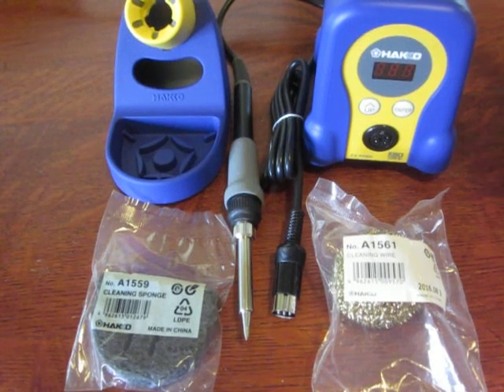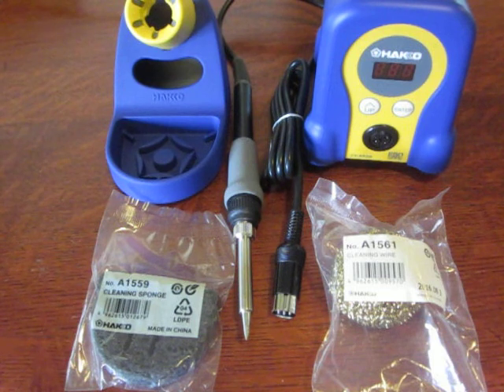Zookeeper here again. Today I'm going to talk about the initial setup of a Hakko FX-888D electrostatic safe soldering station. I replaced my old Tandy gun with this fancy new one — it's widely recommended. I bought it from Adafruit.